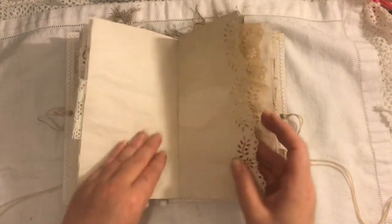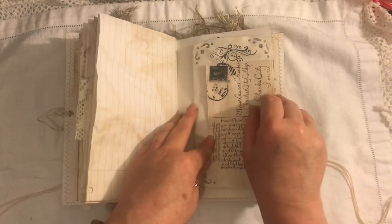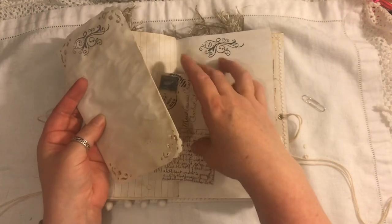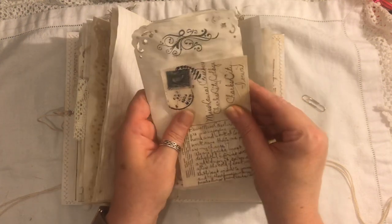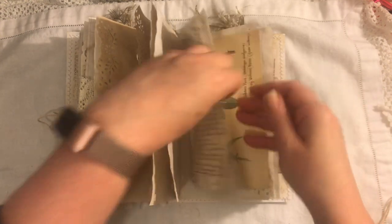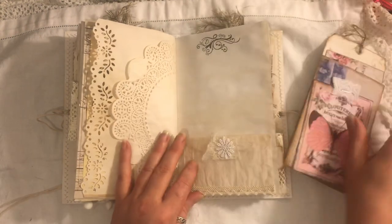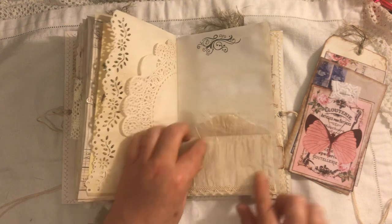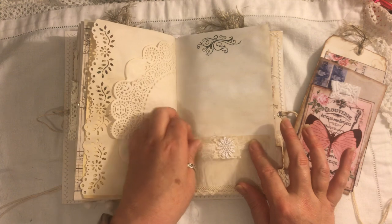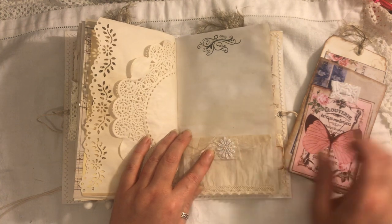Another crocheted tab. We're at the centre of the signature — lots of places to journal. Another one of these. Another postcard from the Old Design Shop — or The Graphics Fairy, it's one or the other. Some Edith Holden on the other side of the paper bag. Here we have a glassine bag and I've put some crocheted trim — it's all been coffee dyed. Then you've just got some cheesecloth, a little bit of crocheted fabric, and a little fabric flower.